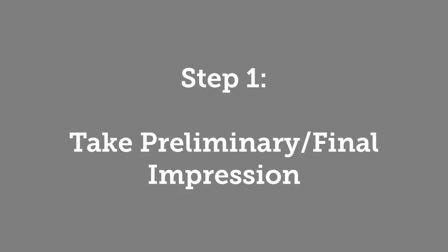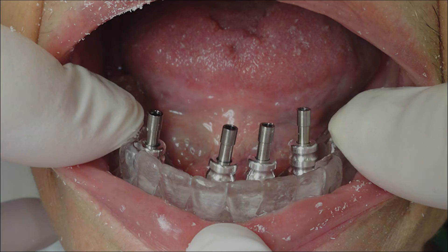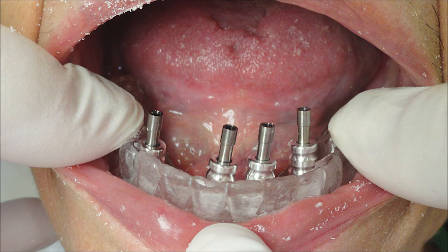Step 1: Preliminary and Final Impressions. Once implants have completely healed, a final impression of the patient will be necessary. The following procedure assumes an open tray technique. First, seat abutment transfers from above onto the implants and tightly screw into place. Grind holes in tray for access to screws. Check the fit of the tray. It is crucial to obtain an accurate final impression to ensure a passive fit.